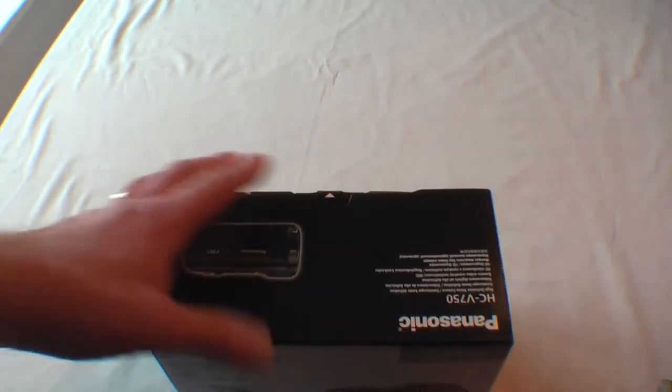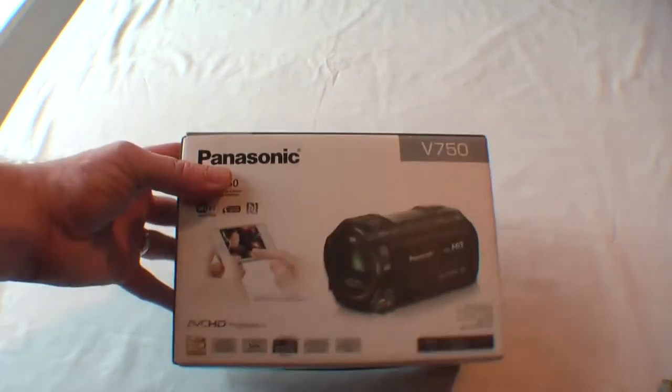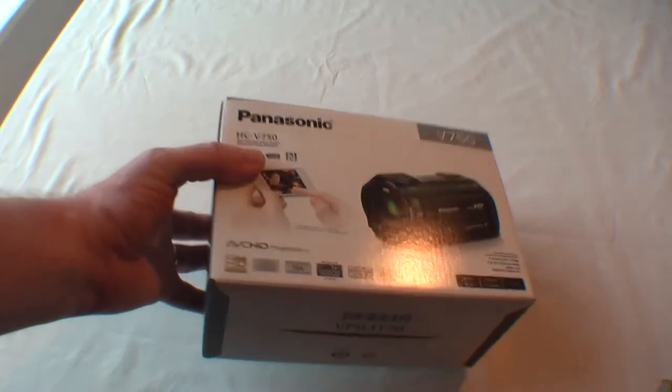Alright guys, it's Bob here and I've brought you the unboxing of my new camera that I've been promising to bring you. What I've got myself is the Panasonic HC-V750, so we'll have a quick look around.